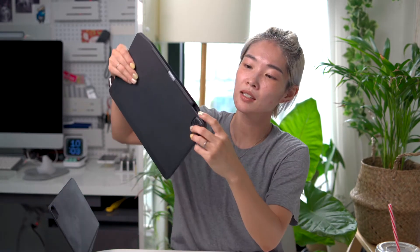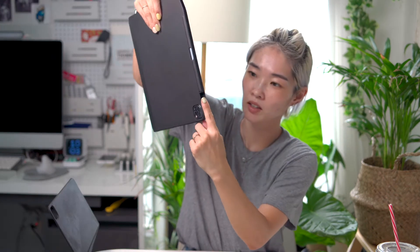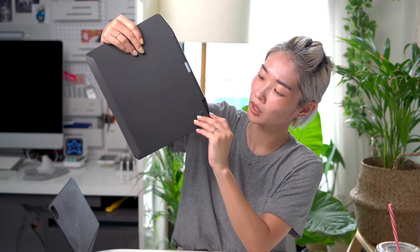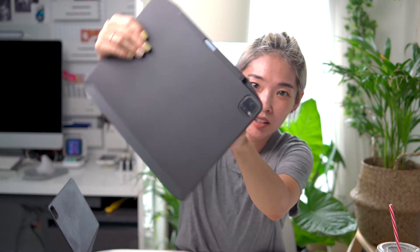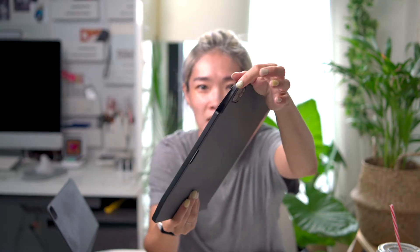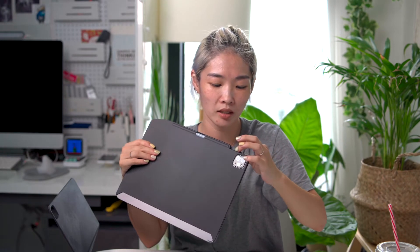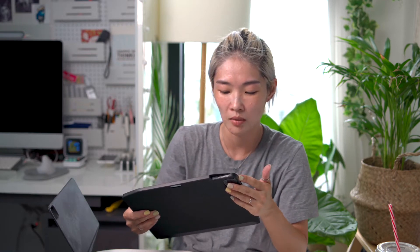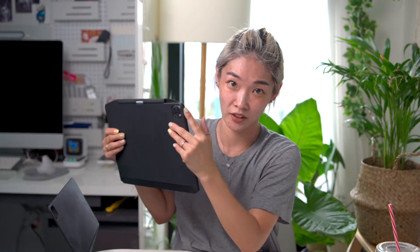Another thing is because of the shape of this part right here, it's a little bit difficult to control the volume and press the volume buttons. This part that sticks out covers the volume buttons, so it's a little bit difficult to press them when you're viewing something. It's also a little bit difficult to press the power button. The case sticks out just a little too much. But if you really get your finger in there and press the power button, then it's fine.